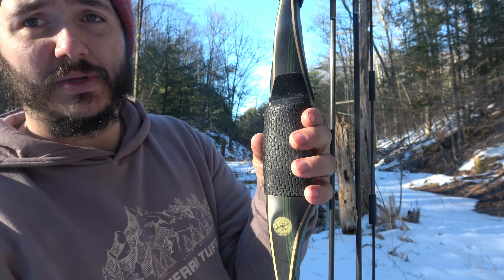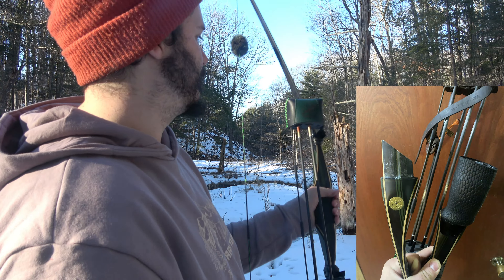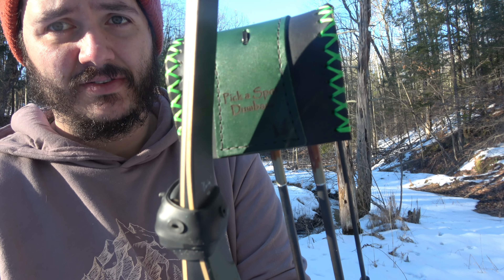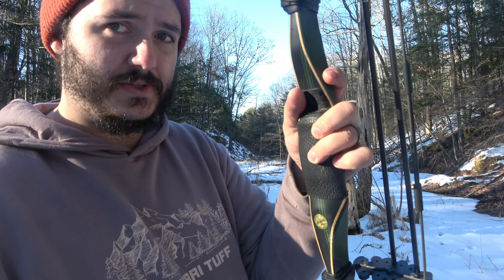Got the beaver tail. It is a two-piece, so it splits apart with the tenon system underneath that grip. Like always, custom Great Northern Quiver. I don't know if you can see the inscription there on the back, but... good stuff.